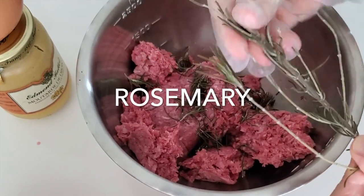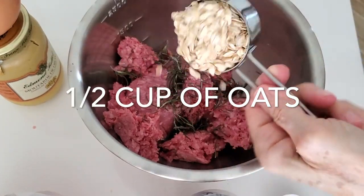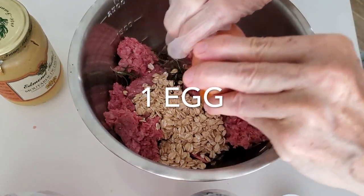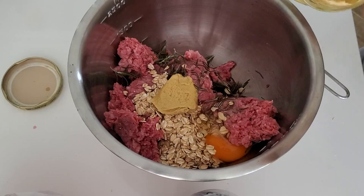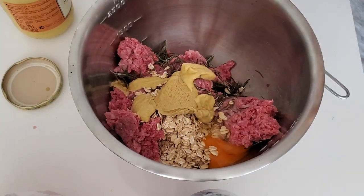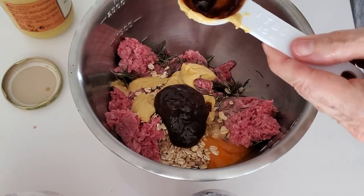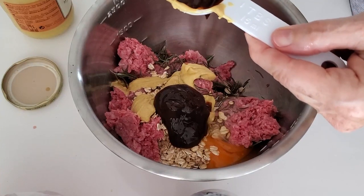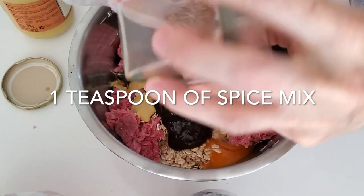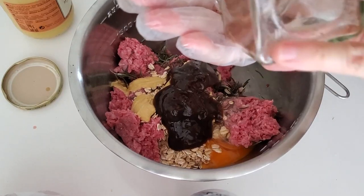First thing we're gonna do is take a pound of ground beef, some sprigs of rosemary, half a cup of oats, and two tablespoons of mustard — I'm using Dijon mustard. To this we're gonna add two tablespoons of chipotle barbecue sauce. You can use the one you have at home and it doesn't have to be spicy. Plus I'm adding a teaspoon of Chef Pachi's pork spice mix — you can use any spice mix you want.